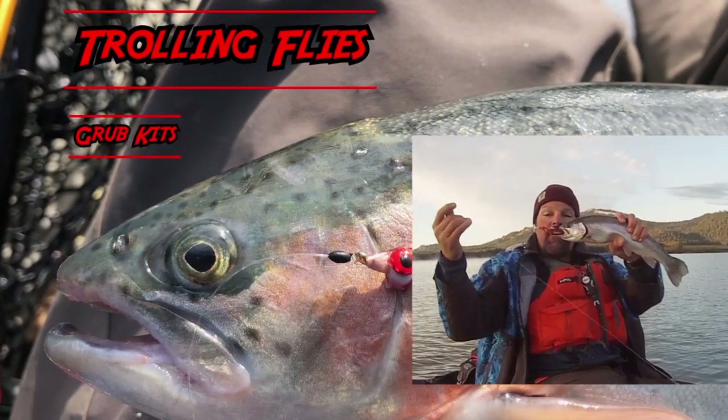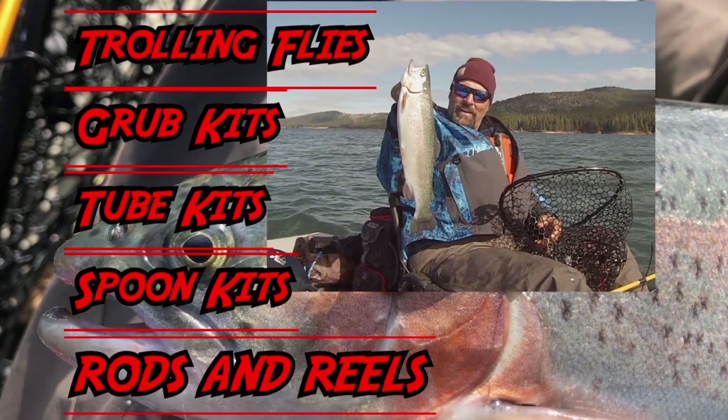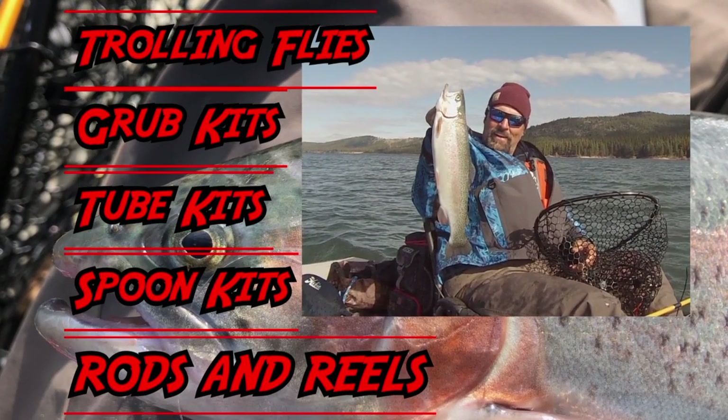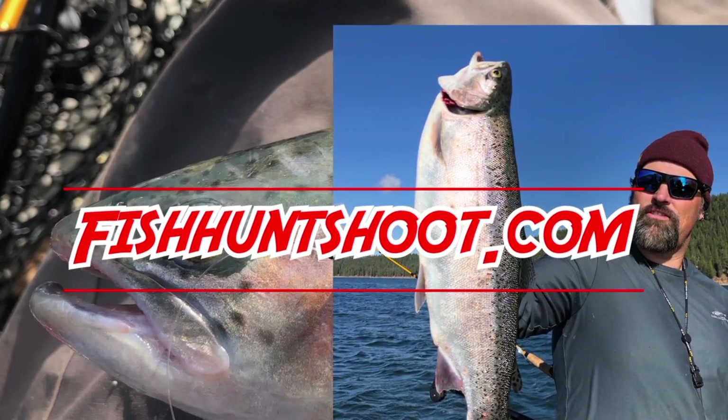They are trophy producers and sometimes they'll produce fish when nothing else will. Anyway, this is Kel Kellogg. I'm signing off for now — go get yourself some Rapalas. If you haven't hit that subscribe button, please hit it now. Thanks for all the support, folks. I'll catch you next time right here on YouTube. FishHuntShoot.com offers a variety of tackle as well as rods and reels designed to get you on more and bigger fish. Check it out today at FishHuntShoot.com. Thank you.